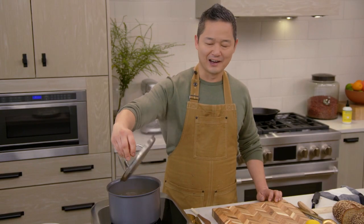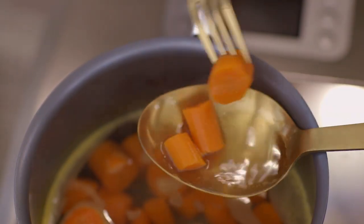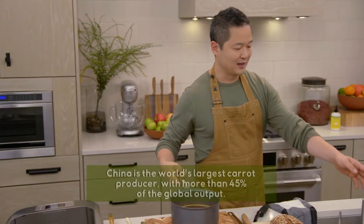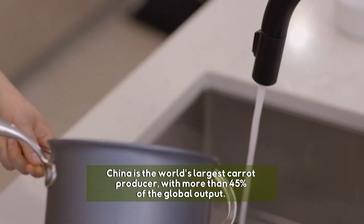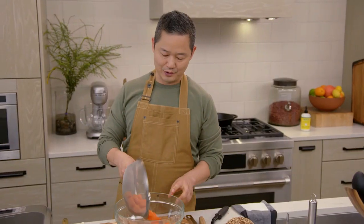It's been about 25 to 30 minutes, and I just want to test one of the carrots. Cook them until they're fork tender, but you don't want them to turn into a mush. I'll just drain these out into a bowl with some cold water running.